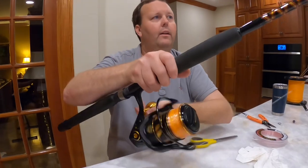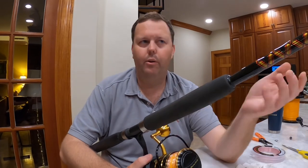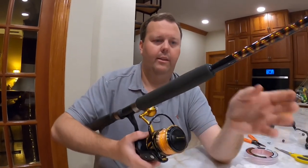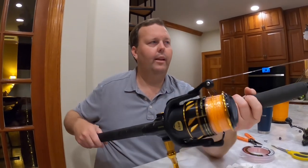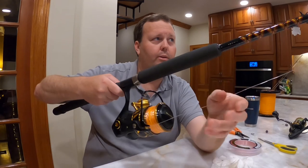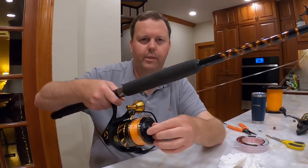Here is the full setup, all set up for a great day. Now if you're targeting the big mangoes and you're in a line-shy area, you can dial down the leader to 40 or 30 pound. But for us, 50 is perfect — it's a good setup. If you want to see videos of us catching fish, more reel reviews, or more setup videos, make sure you like and subscribe and we'll see you next time.